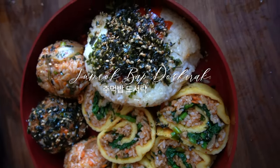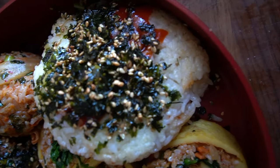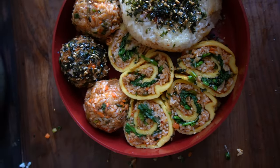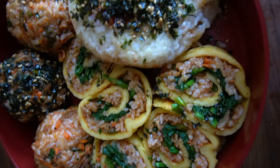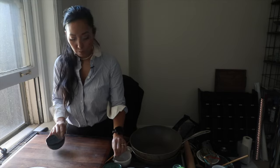Hey everyone, it's Joanne Molinaro, the Korean Vegan, and I know what you're thinking: hey, I've already seen this video before. So the last time I posted this video, instead of posting a recipe tutorial, what I did was I shared a story while showing you how I made this. But this time I am gonna take you through the recipe.